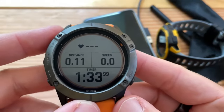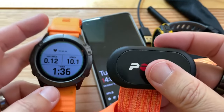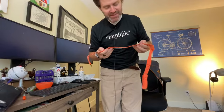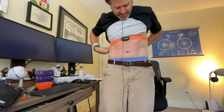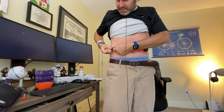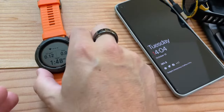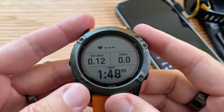The heart rate on the wrist sensor is pretty good, but not as good as the chest strap. I rinse these off, but you want to lick the sensor — I know that sounds gross, but if it's moist you'll get a better data feed. Then you just put it around your chest and clip it in. Let's take a look at the heart rate — you can see my live heart rate without doing anything.